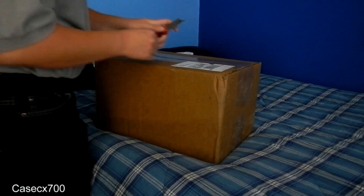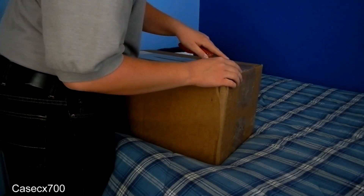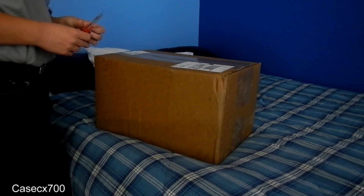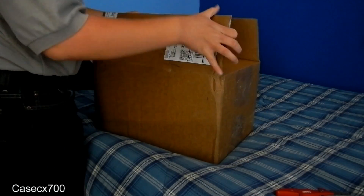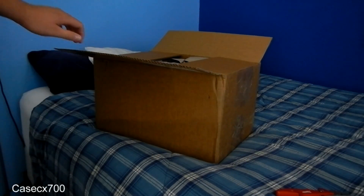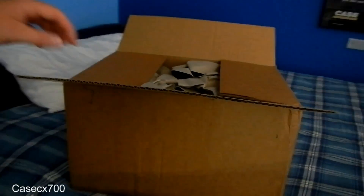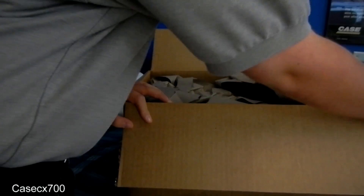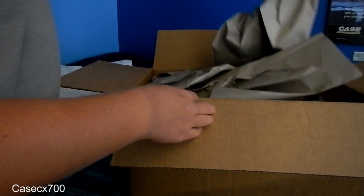A lot of you have probably seen what these models are already. I know a lot of people who ordered them, especially on Facebook. I'm probably going to have to shoot this in two parts because I have to go to work shortly, but the UPS truck just got here.